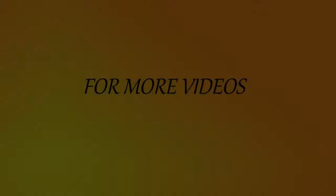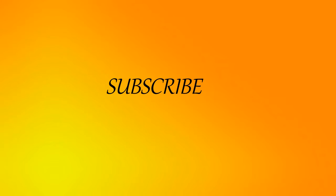For more good recipes, like, share, and subscribe to Tasty Witch Treats, and also don't forget to press the bell icon.